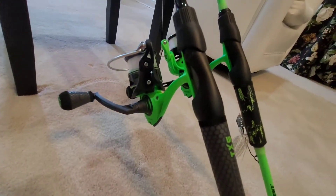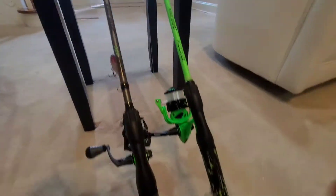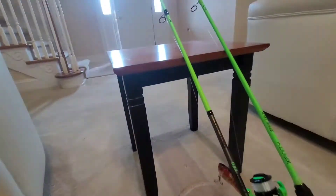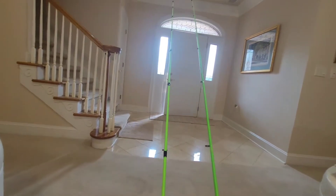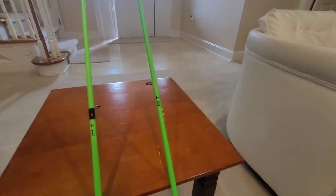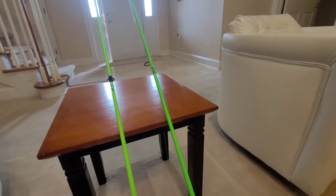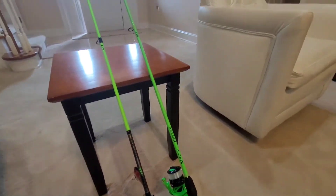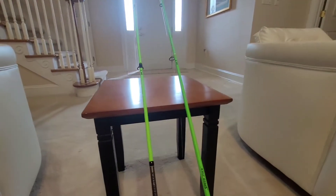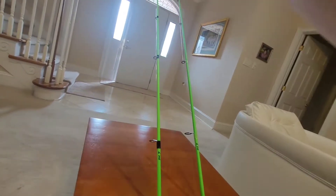Both of these have a nice finish and a very nice color scheme. You've got eight rod guides on both of them, and that's going to help with non-tangling of line. The more rod guides you have, the less of a chance your line is going to tangle up, and the more accurate the casts are. So these two rods should make pretty accurate casts due to how many rod guides they have.